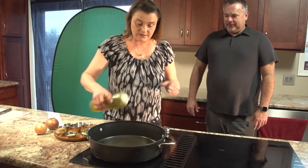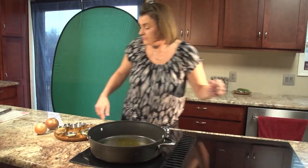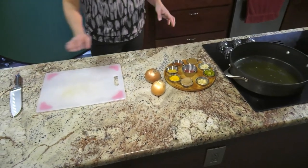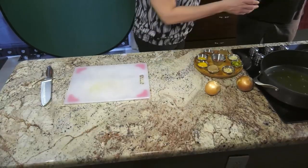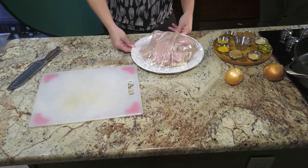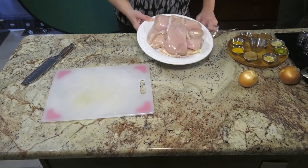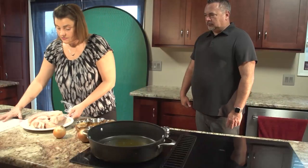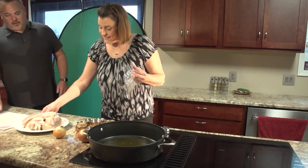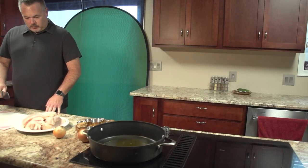Let's start with some oil in the pan. Jim, if you want to grab the chicken out of the fridge. We are going to start with about six or eight breasts here. I'm going to let Jim have the opportunity to cut it up for me, if you don't mind. Sure. Do you want gloves or are you good? I'll wash up. So we just want nice one-inch chunks, one-inch cubes. All eight breasts, all the way through.